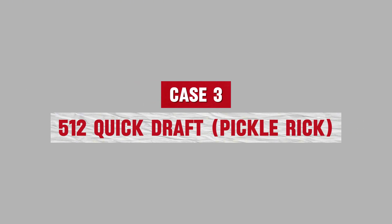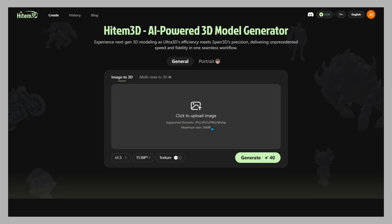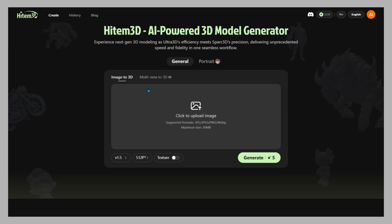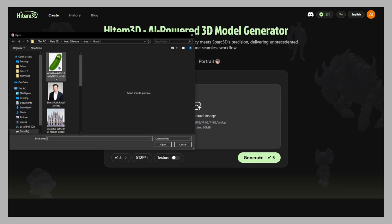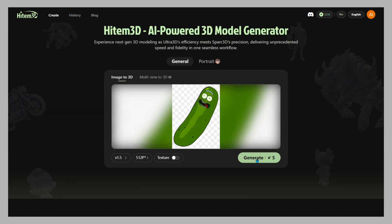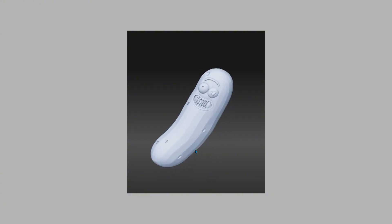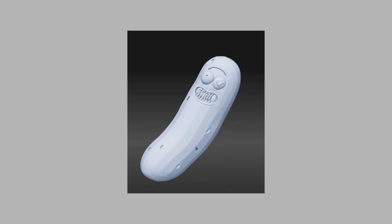Case 3: 512 Quick Draft — Pickle Rick. For quick prototyping, here's 512 draft mode. I'll upload Pickle Rick, click generate, and the model is ready almost instantly. The geometry is simpler, but it's cheap, fast, and perfect for testing ideas before moving to high resolution.